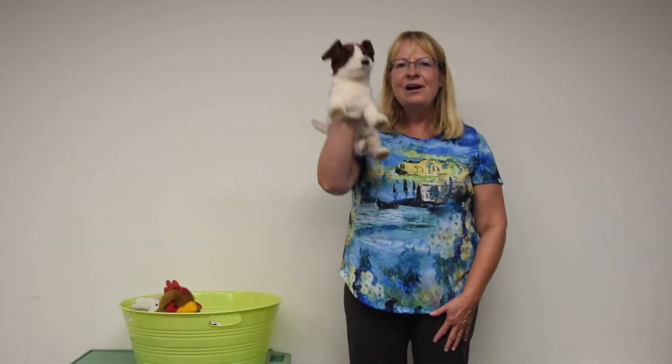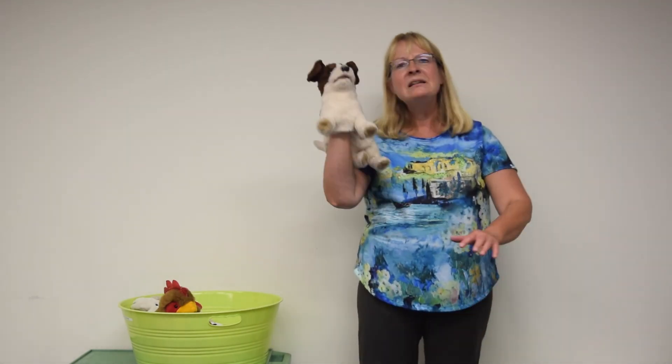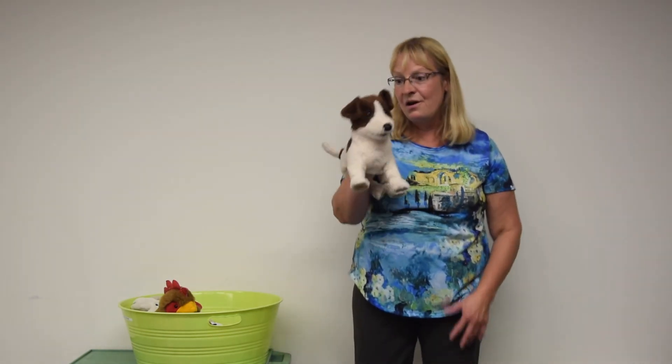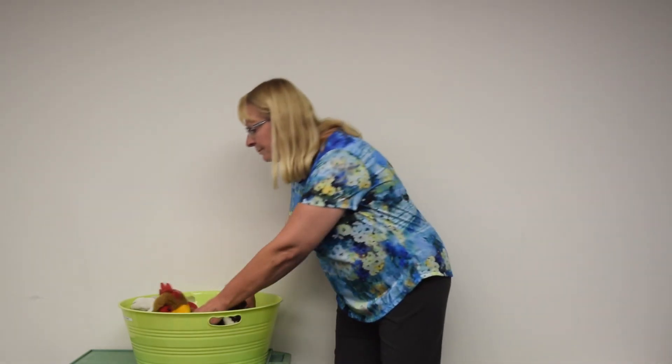We're on the way, we're on the way, on the way to Grandpa's farm. We're on the way, we're on the way, on the way to Grandpa's farm. And down on Grandpa's farm there is a brown and red chicken. Down on Grandpa's farm there is a brown and red chicken. The chicken, she makes a sound like this.